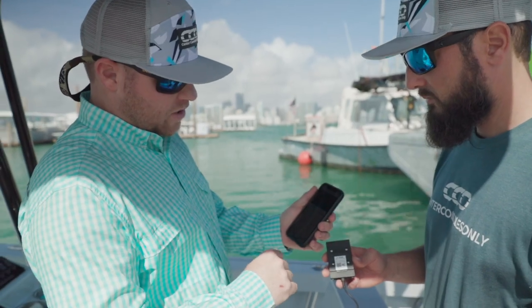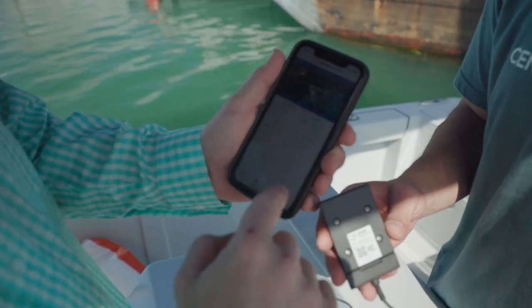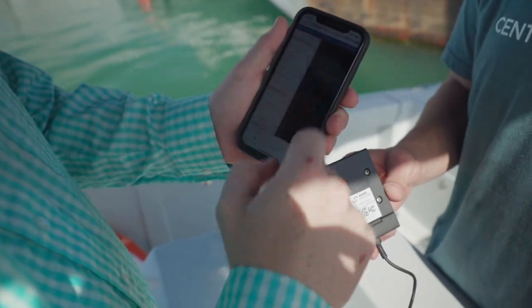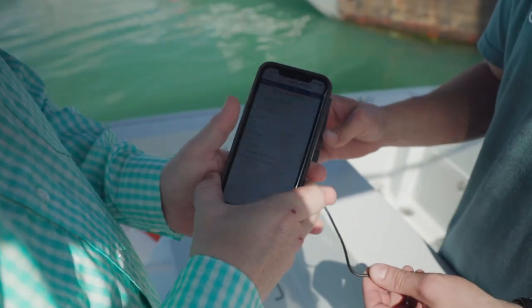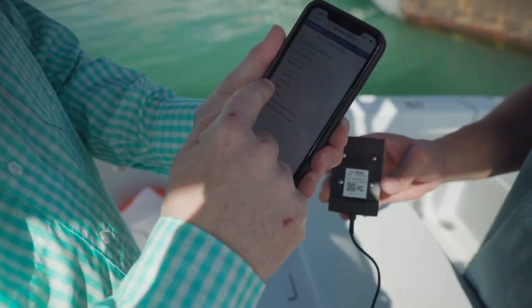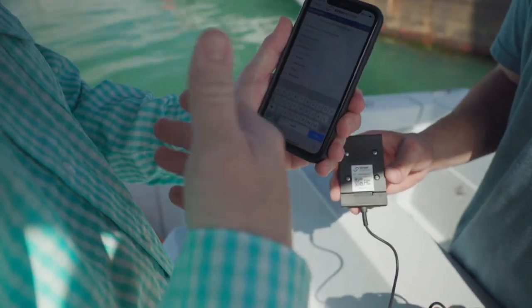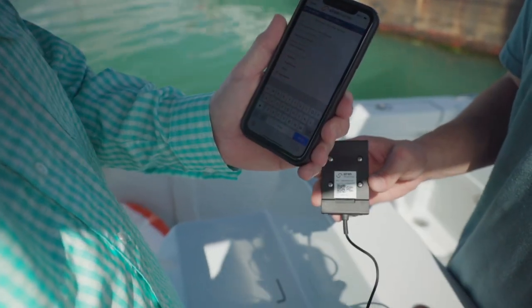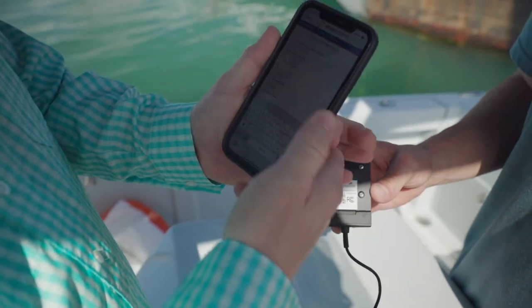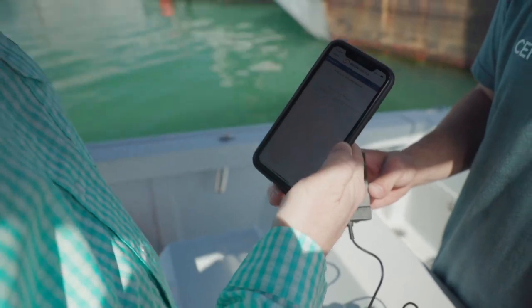Now we're going to install a wireless high water sensor in the bilge on the Reef Runner. Simply go to Settings, Add Wireless Sensor, and it asks you to scan the QR code on the sensor. We'll label it 'high water' — you can type in whatever you want. If you had multiple bilge pumps or multiple high water sensors, you could add one, two, or three. We'll name this one just 'bilge,' hit Done, Add Sensor — that's it.